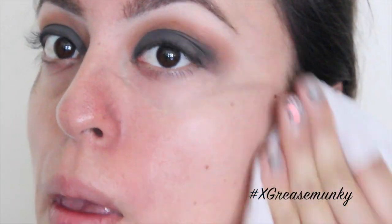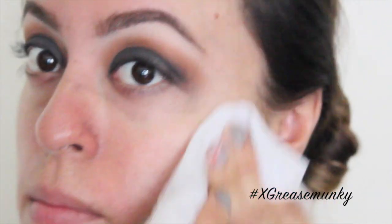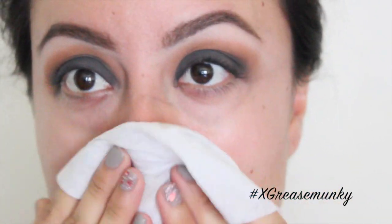To remove any excess fallout, just use a makeup remover wipe to clean everything off. That's why I like to do the foundation last — so I can just rub off all this fallout.